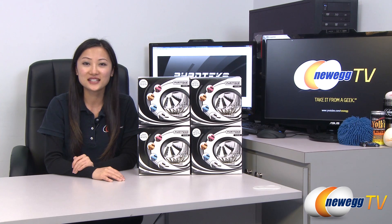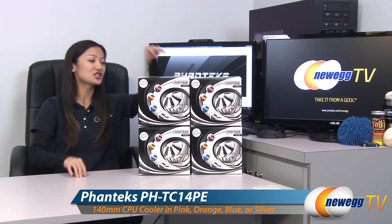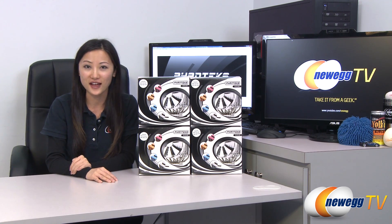Hey guys, Joanne here with Newegg TV. I'm here to do an overview on these Phanteks PHTC-14PE heatsink fans.